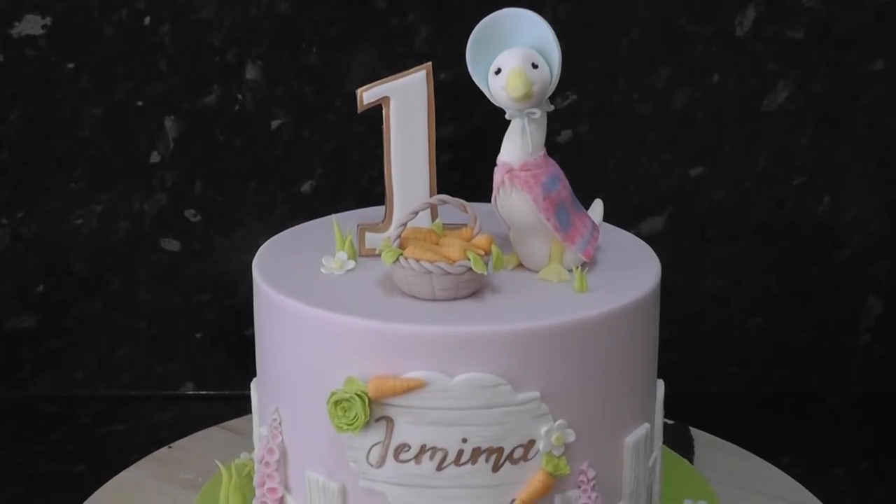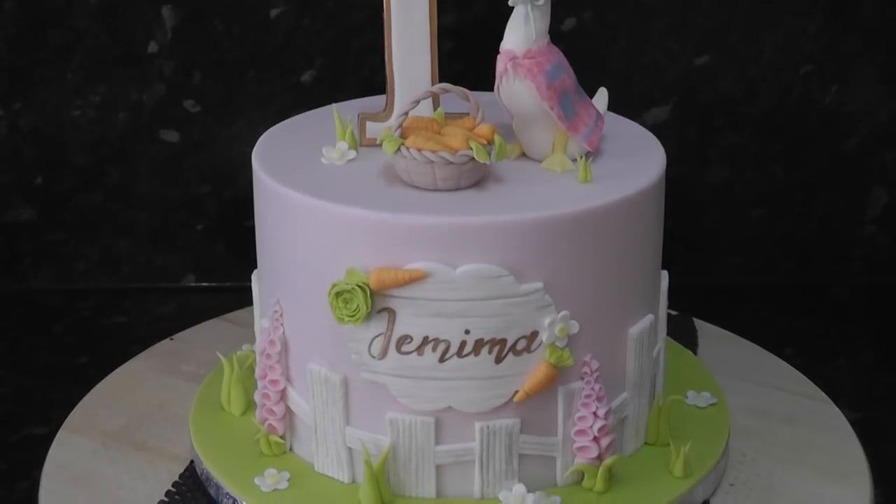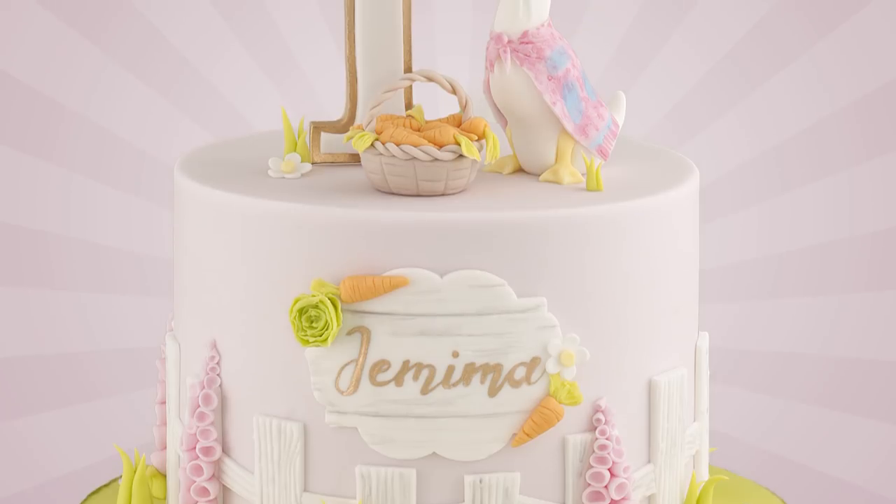All done - a Jemima Puddle Duck is the main star for once! Hope you enjoyed this tutorial. If you want to keep up to date with new ones, please hit that subscribe button and the notification bell. Thanks guys, see you soon!